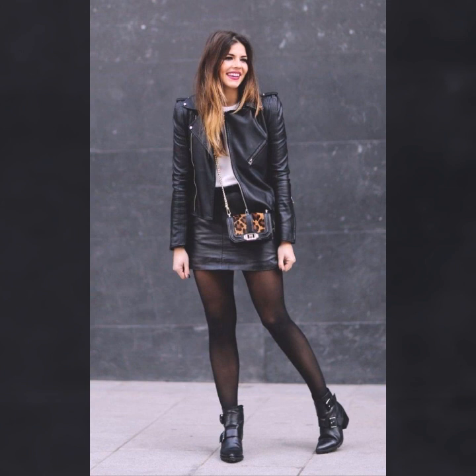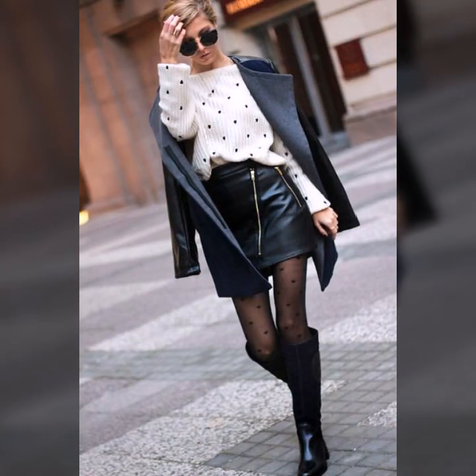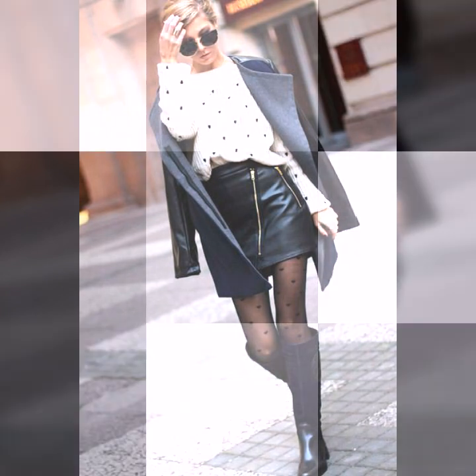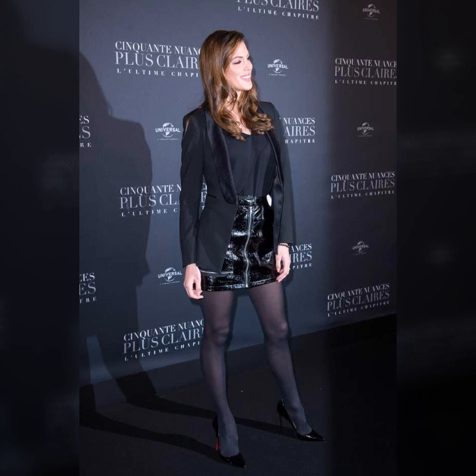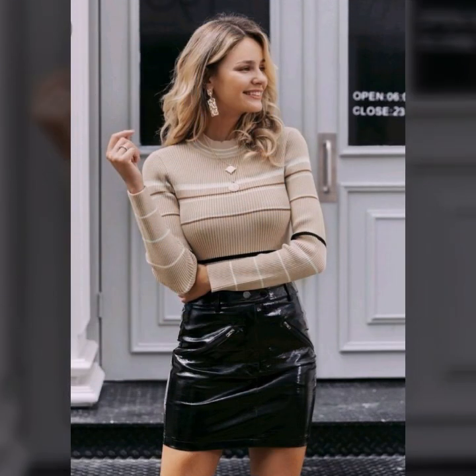Today I'll show you in this video very stylish and latest ideas of leather skirts. Different types of stitching, so beautiful designing, and different types of leather. Overall ideas are very beautiful and latest. I hope you like it.